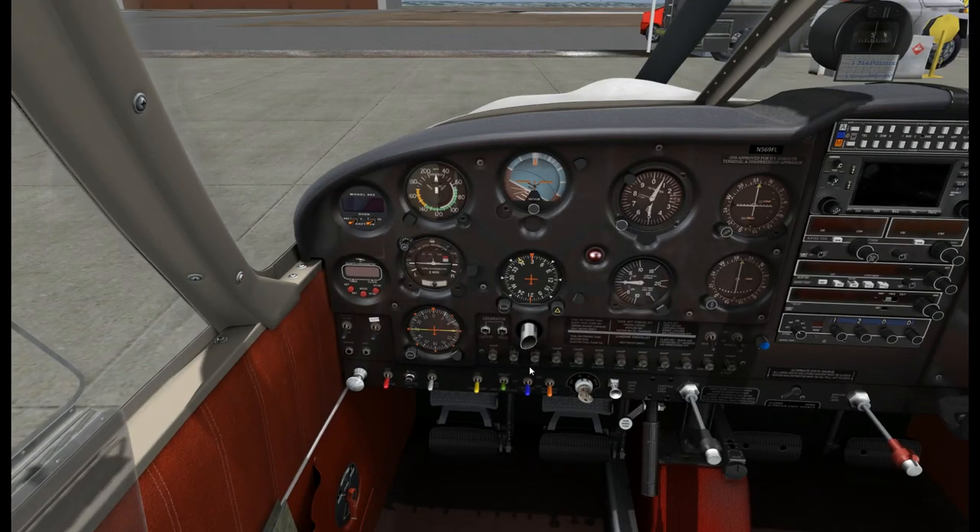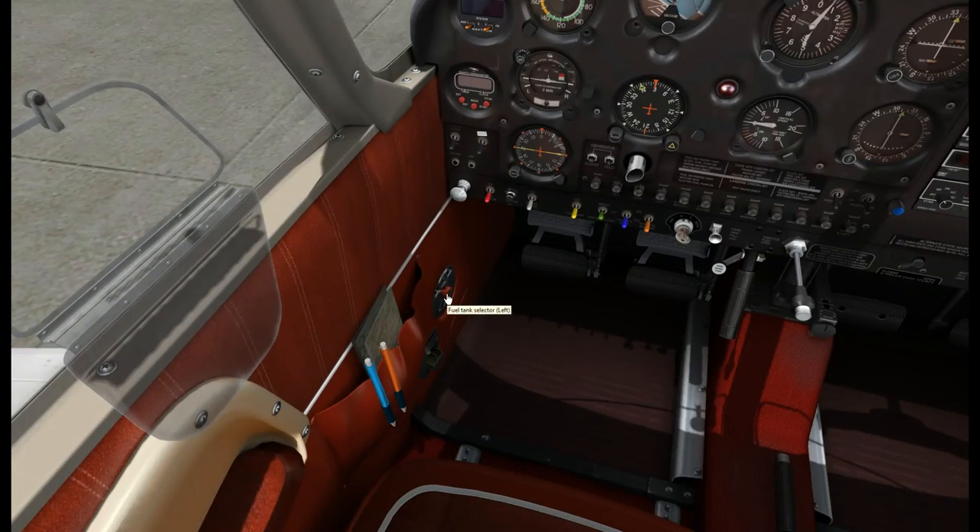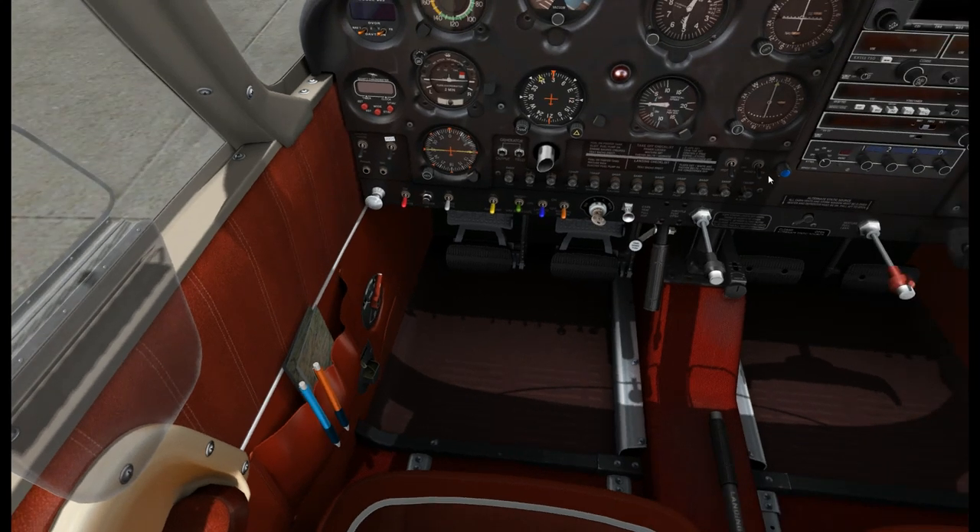Starting engine checklist. Parking brake is set. Fuel selector - the fullest tank is going to be the right tank, so we'll switch it over there. Radio Master is off. Our carb heat is cold. So for startup we'll go mixture full-rich, and throttle open just a little bit, about a quarter of an inch or so.